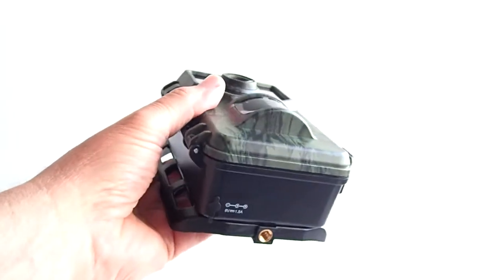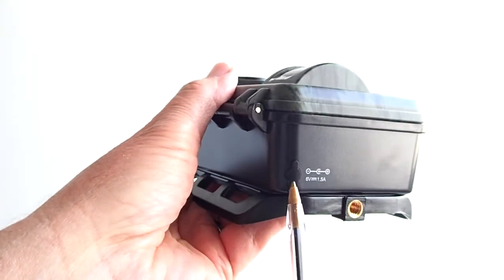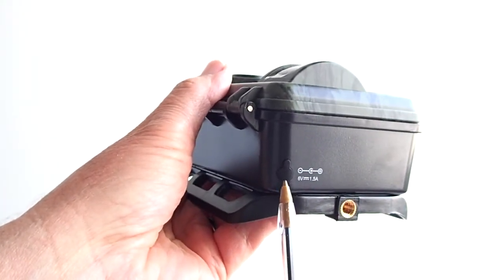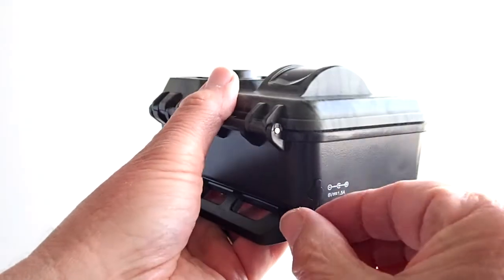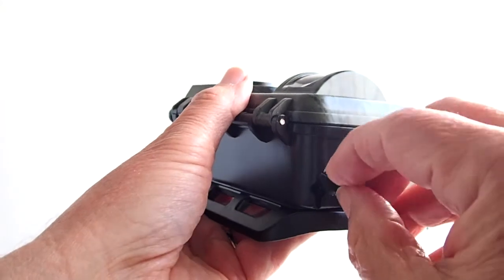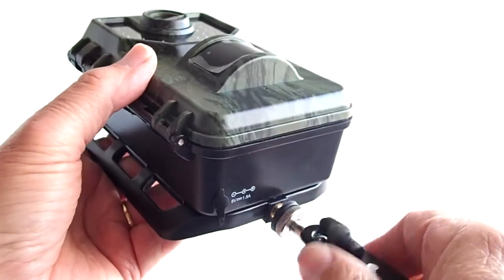This is a close-up of the trail camera. On the bottom is the power supply port — a power supply cable is not included. Instead of powering this trail camera with batteries, you can get a 6 to 12 volt DC adapter cable to power it. This is also the port where you screw in the stand support.